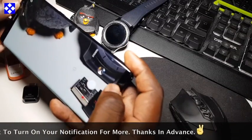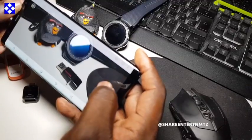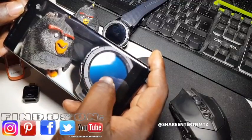So it's a watch and learn video, so I'd like you to watch and learn. Do not ask unnecessary questions because I'm not going to be answering them — just watch and learn.